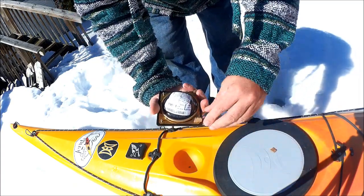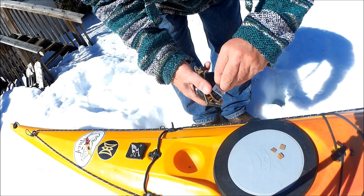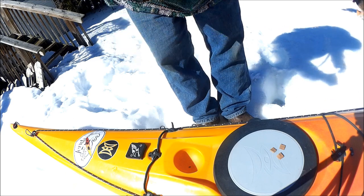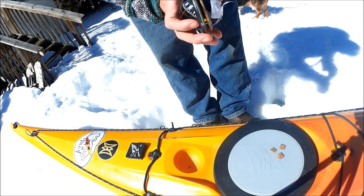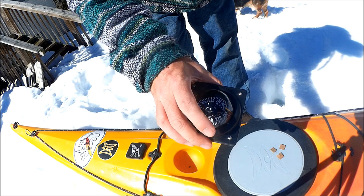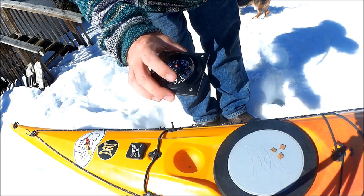I'm just going to pull these little cardboard protectors off and take the price tag off. This is how the compass came — it didn't come in a box. I don't know if the reason it was so cheap was because it was a floor model or something, but no box.